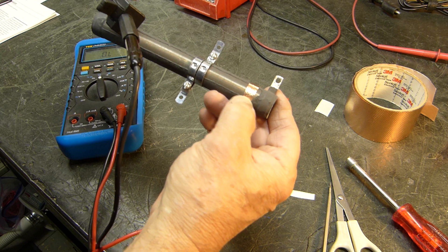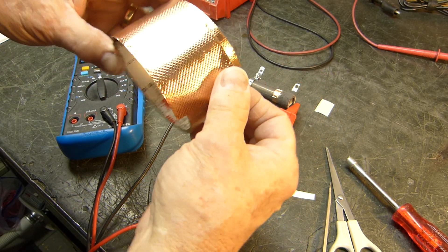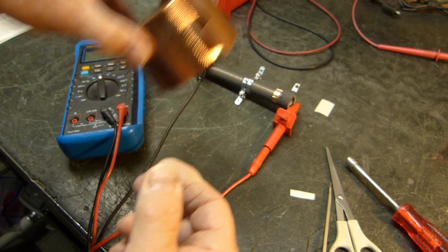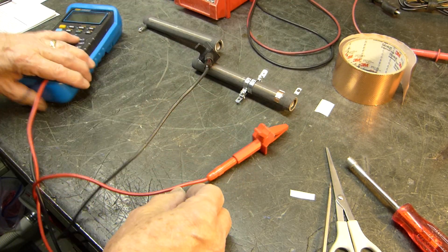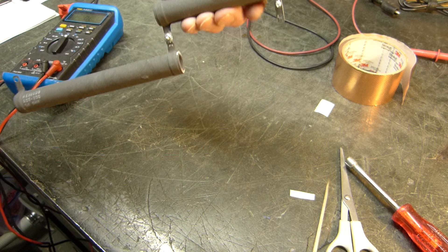Like I say, aluminum tape might work just as well, but this copper tape — just search the internet for it. It comes in every width and length you can imagine. I hope that helps you guys in case you find your favorite resistor in your junk box and it's been damaged over the years.